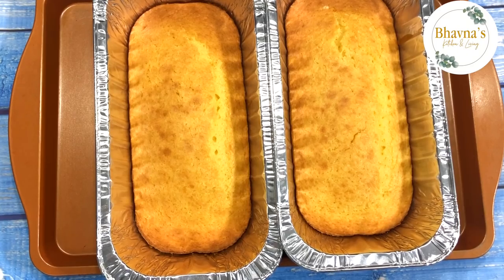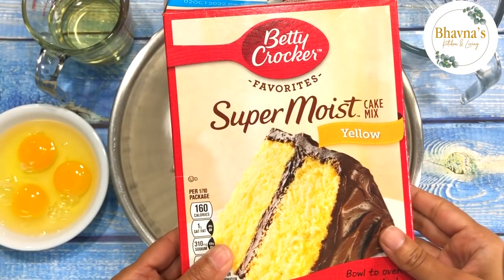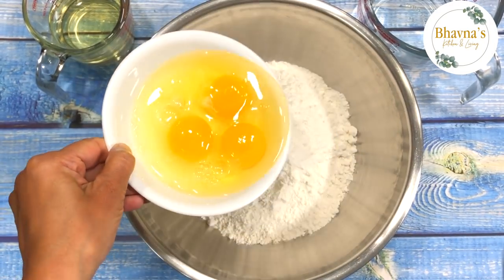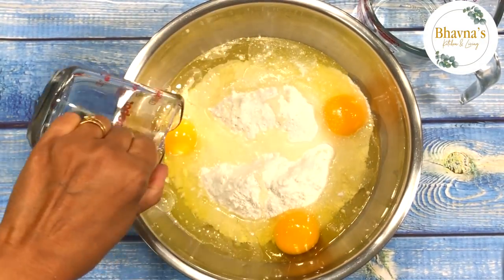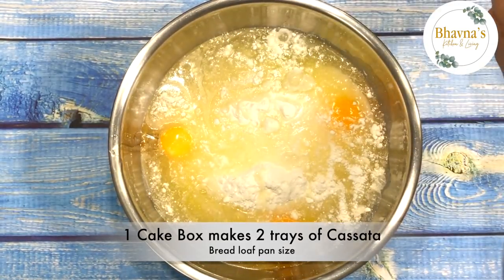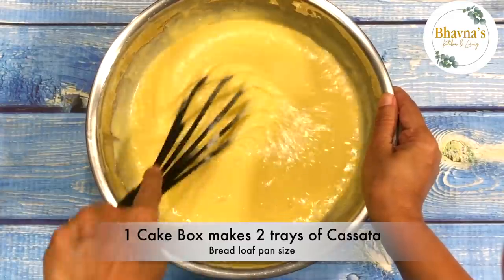The very first step is to prepare or bake the cake. I'm just following the box cake measurements and instructions. If you want an egg-free cake, please follow my other eggless cake videos. Each cake box makes two bread-loaf-sized trays of cassata ice cream, so I'm sharing the recipe for two cassata trays here.